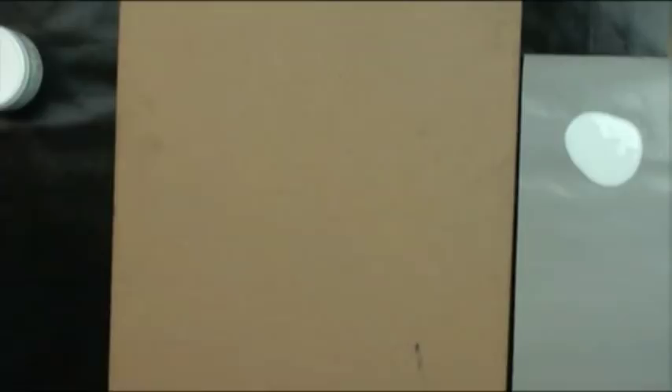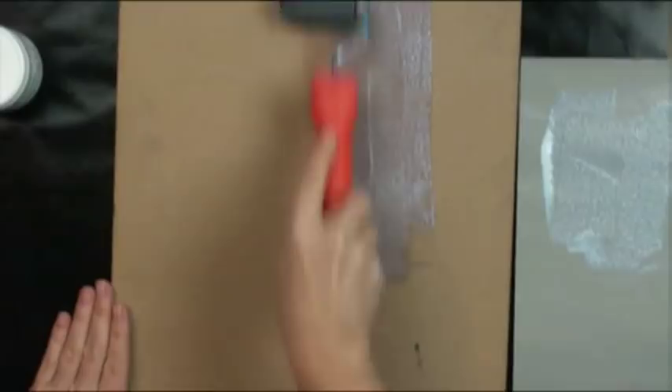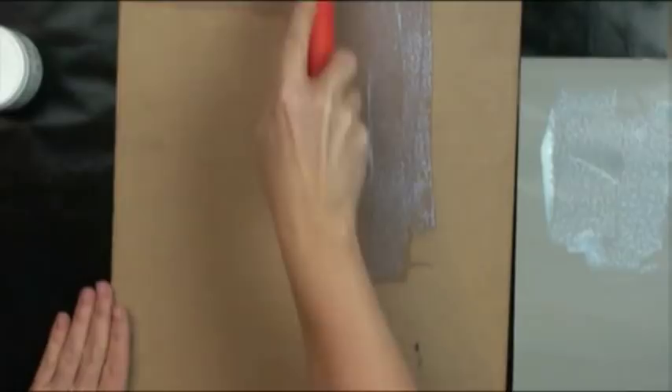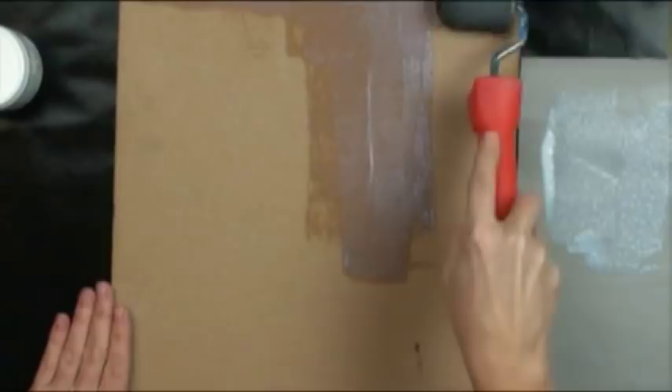First I want to use DecoArt Americana All-Purpose Sealer. It's a great general all-purpose sealer you can use for metals and basically all surfaces — plastic would be the one I'd hesitate with, where paint adhesion medium works better. I want to seal all the sides to make sure I don't get any warpage from exposure to water. I'll seal it and allow it to dry completely.